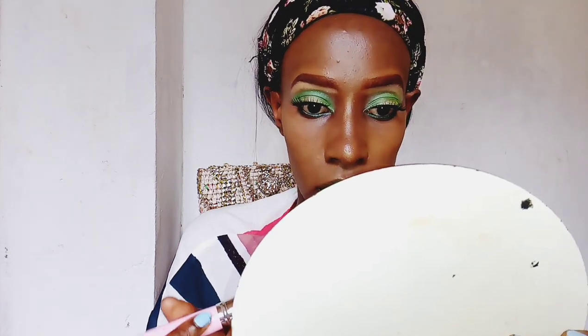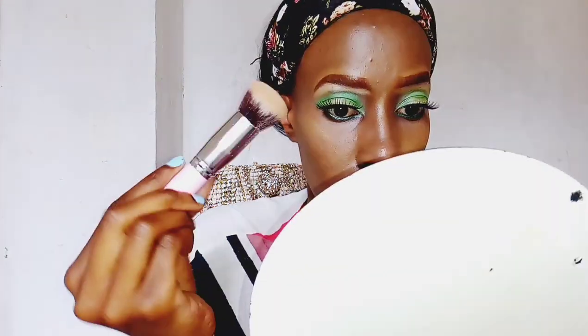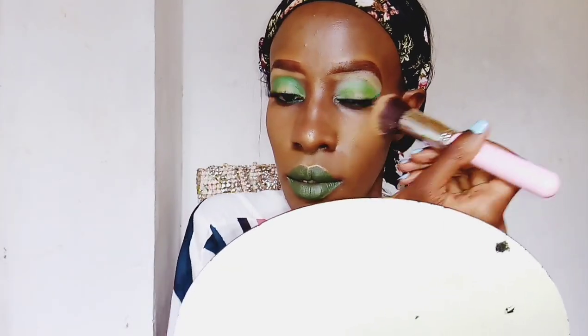After brushing out all the setting powder we have to highlight our face. I'm highlighting the areas I need — my cheekbones, along my nose, and also on my chin a bit.